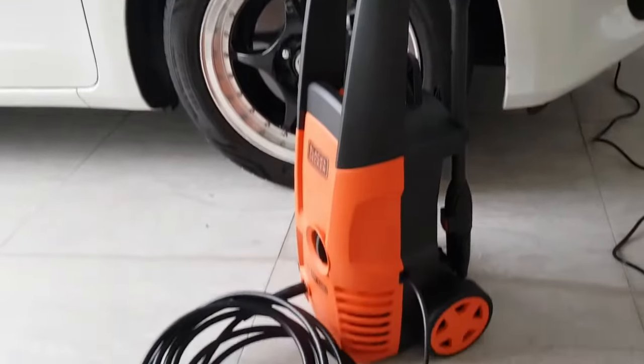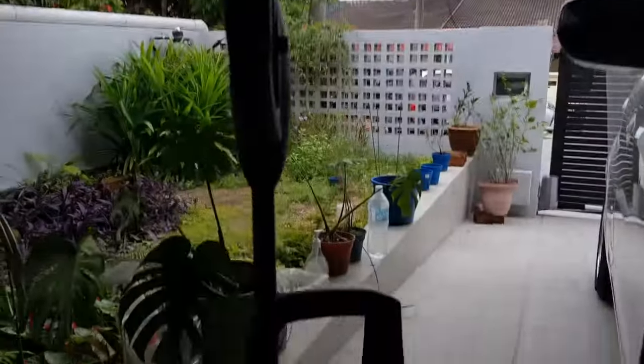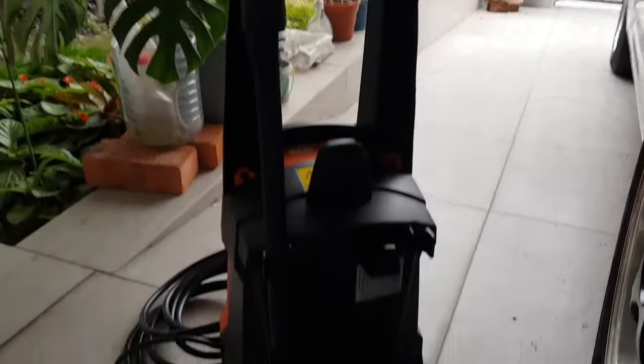Overall impressions after three months of use: this is a great little device. Can wash my patio, my porch, my car — basically anything that's hard to wash off. It's a must-have in every household. Cheers, thank you for tuning in!